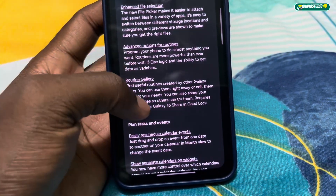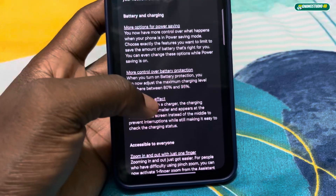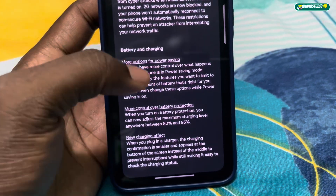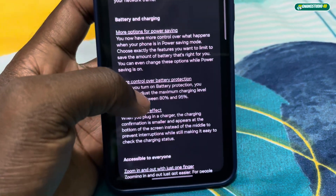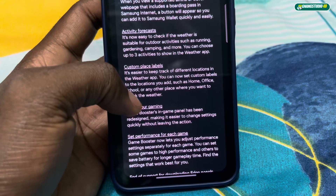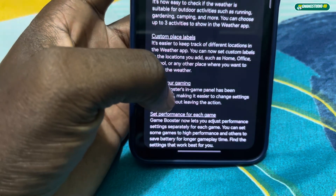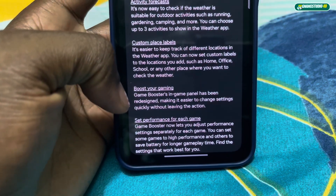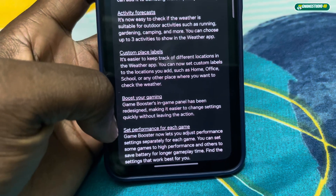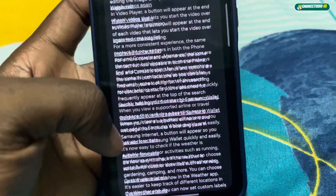Wow, look at all of this! Battery and charging with more options for power saving — that's cool. And you can boost your gaming experience: the game booster in-game panel has been redesigned, making it easier to change settings quickly without leaving the action.